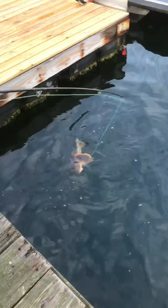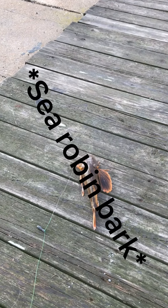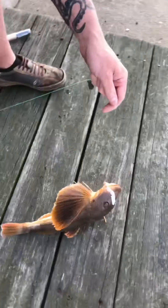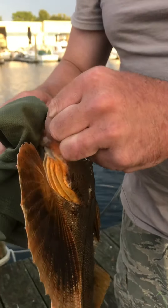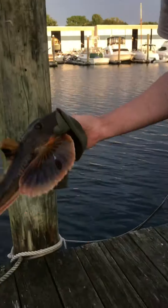It's a sea robin — it's a big one too! Look at his wings, see his wings flying under the water. He's barking at us, look at that guy. Wow, hold on — that's a big sea robin. Yeah, don't bark at me!